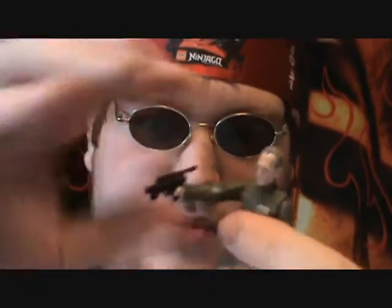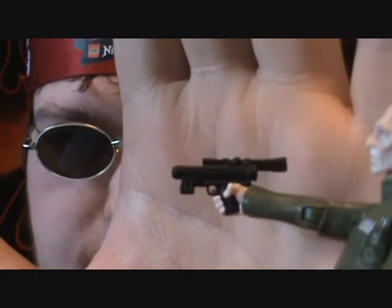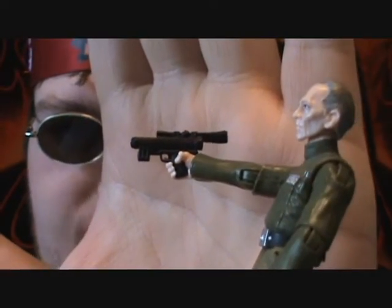The accessories he came with were this little blaster pistol. We've seen this one countless times before and surprisingly it fits in his hands well — or this one at least, I haven't tried the other one.